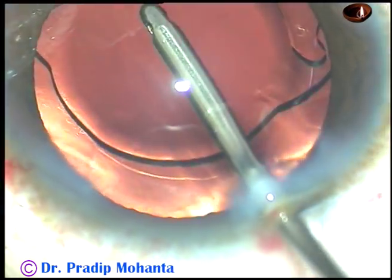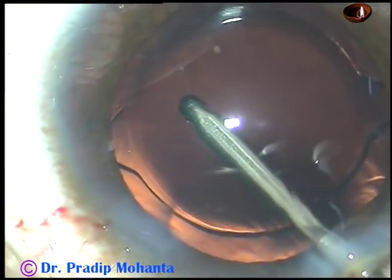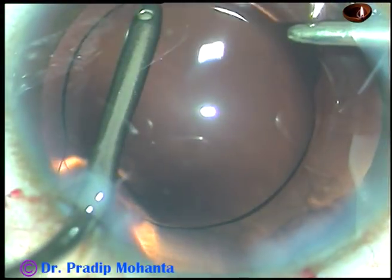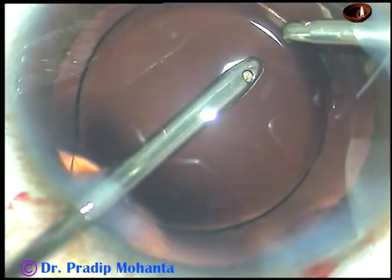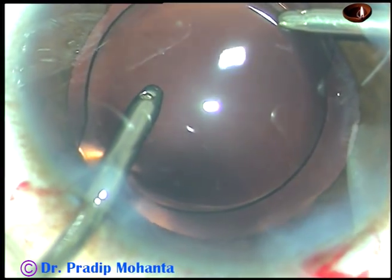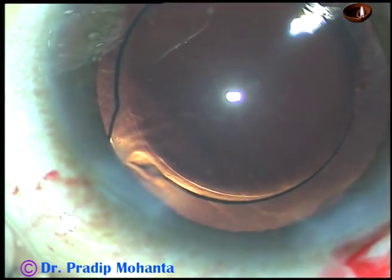The capsular bag has been irrigated. This is irrigation of the anterior chamber. This is stage three of visco removal: irrigation and aspiration together. If you remove the visco thoroughly like this, you will never see post-op rise of intraocular pressure.